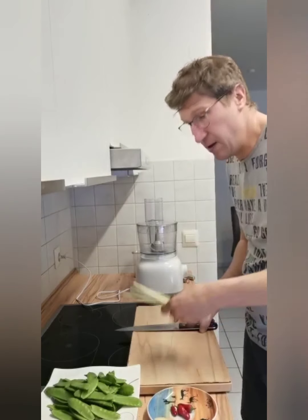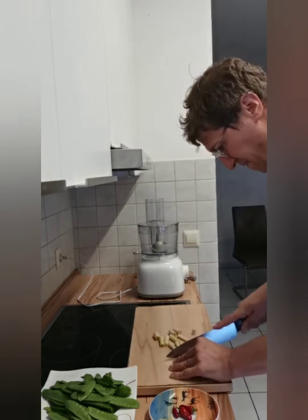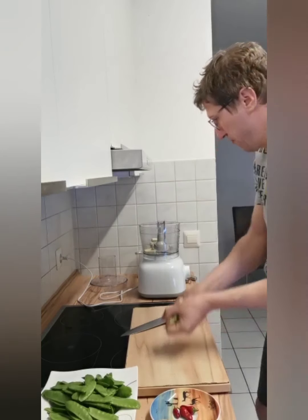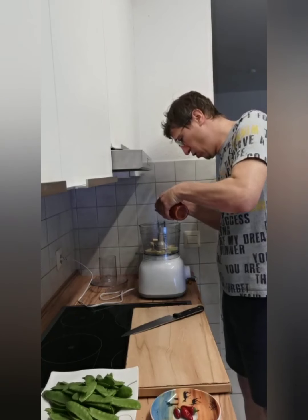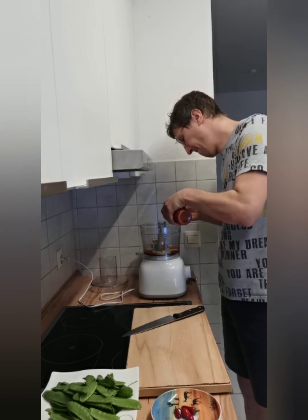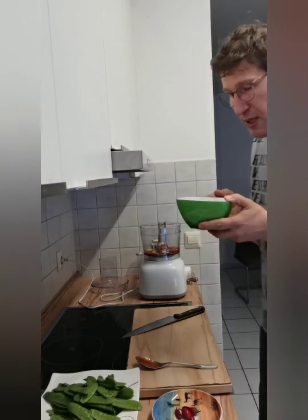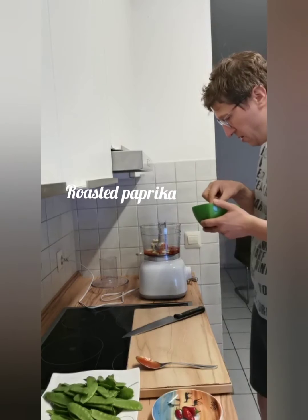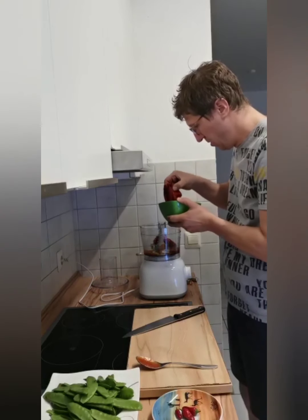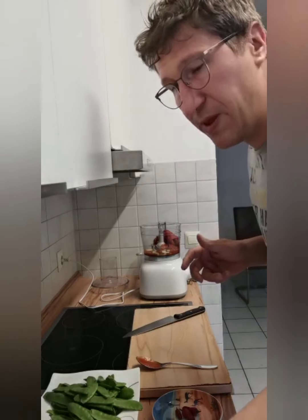Let's start with the lemongrass — we put it here in the food processor, one two three. It's more tomato sauce than tomato puree, and roasted paprika without the skin. If you have two whole paprikas, that's okay. Then add fresh coriander.